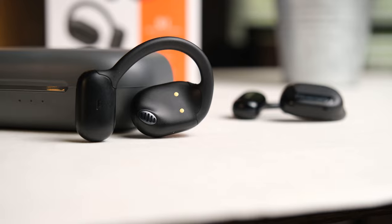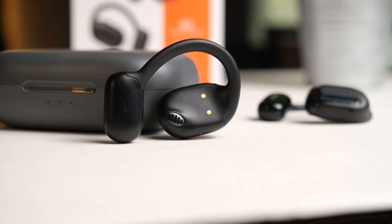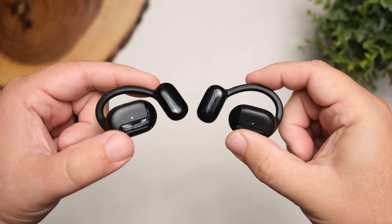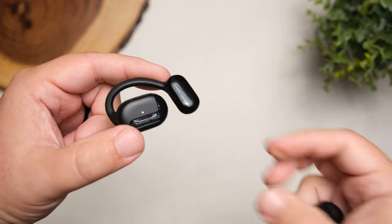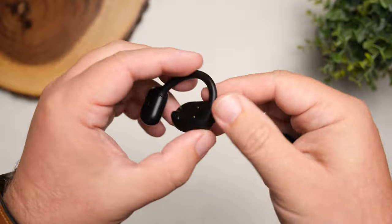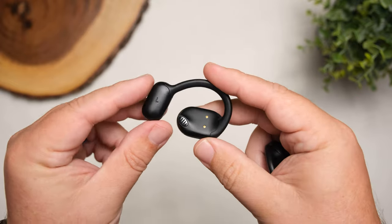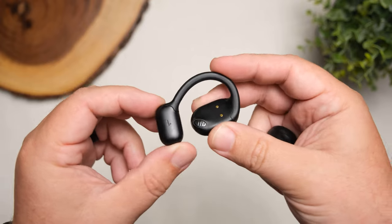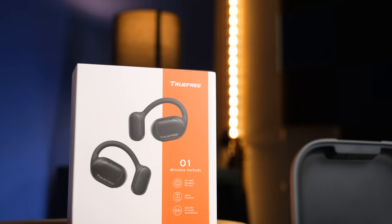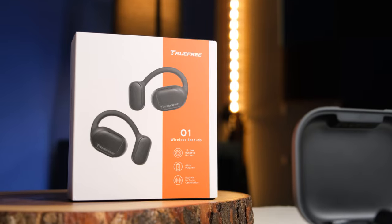The ones from Shokz are over $100, and most of these usually float around that $100 price range. The fact that these can be picked up right now for about $42 makes them worth giving a look — it's a very good value for what you're getting, depending on what you're going to use them for. That's my video on the TrueFree 01 wireless earbuds. Thank you so much for checking out this video and all the other videos — make sure to stay tuned for more.